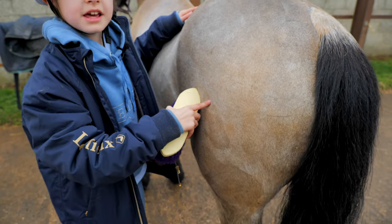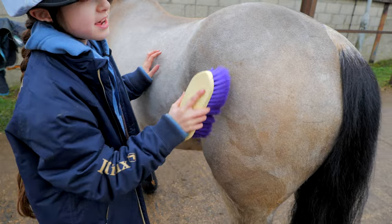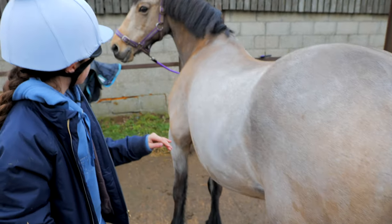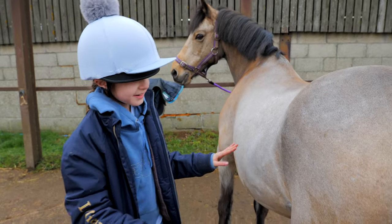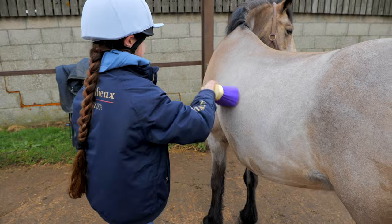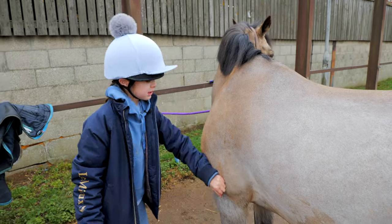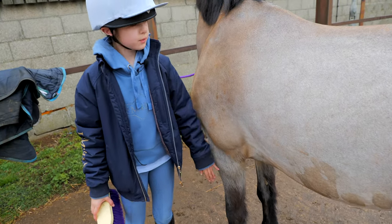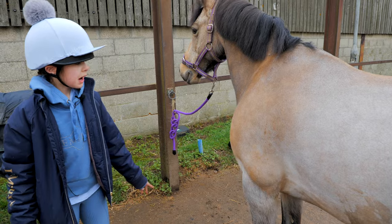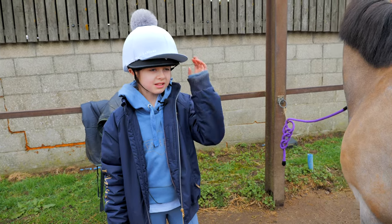This is a mud stain which I can't get out — we'd have to wash him for that. He's got mud stains everywhere and it's too cold today. Once you finish that, you can choose to either go onto the hooves or the mane. But I usually do the hooves last, just in case they step on a poo or something.